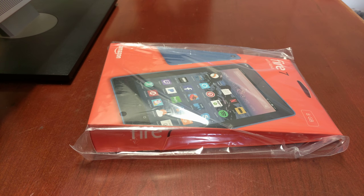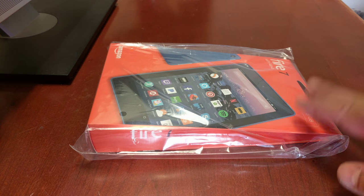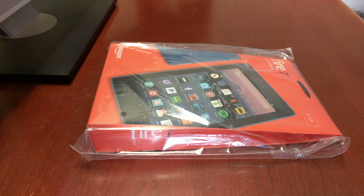Hey folks, John Wilkerson here with an unboxing of the Kindle Fire 7 with Alexa. I'm only going to unbox the blue one — I also have the red and the yellow one — and I'll do a more complete review later once I've had time to use these and show you the colors of them all.